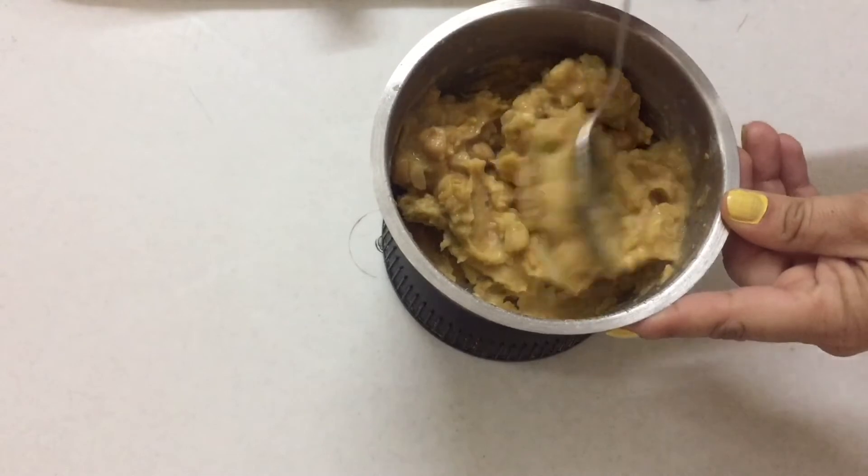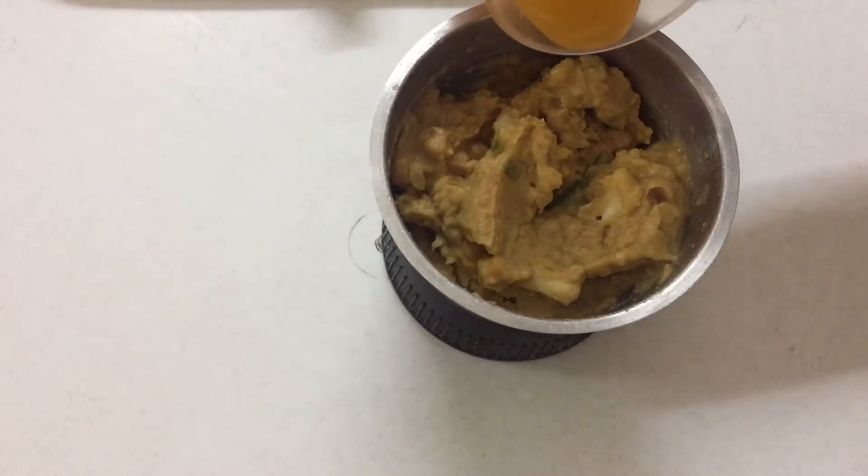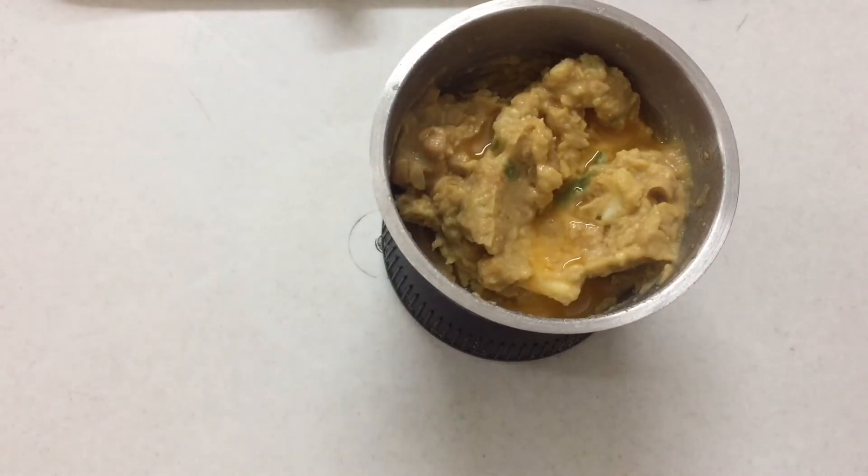We will open the blender, mix it, then add orange juice into it. It will be very tasty and healthy.